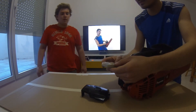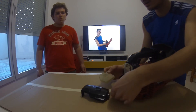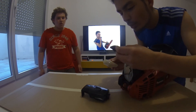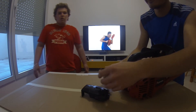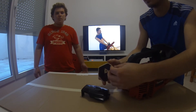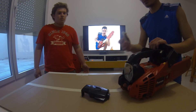Now, clean the two parts of the filter. Okay. Faster, faster! Wait, I'm cleaning it. So now you have cleaned the filter. Yes.